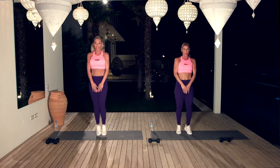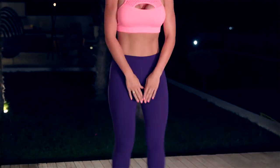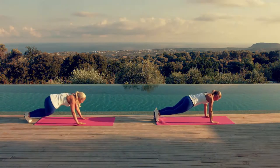And breathe out. A lower body workout really gets the heartbeat working. It does. A bit of plyometric at the end of our lower body workout, really to make sure that those thighs, that bum all burns. And a core workout to define those muscles.